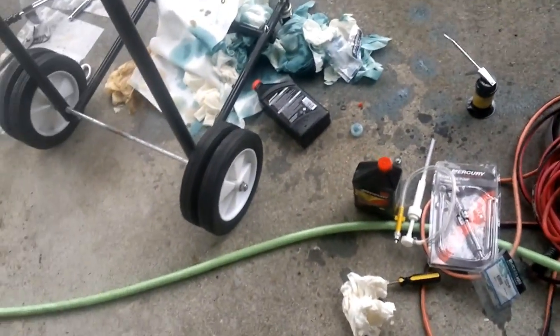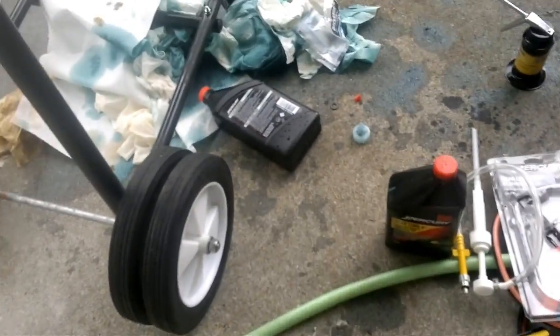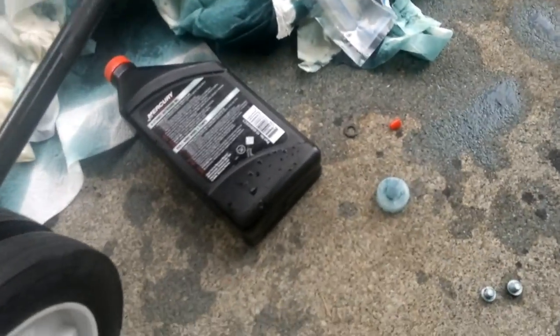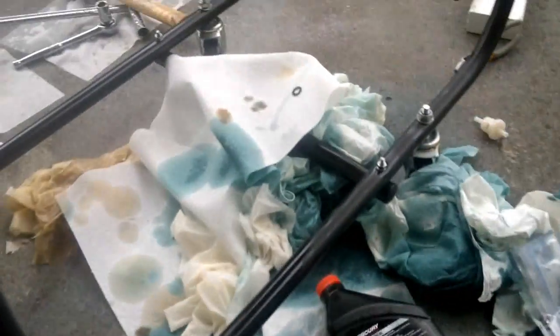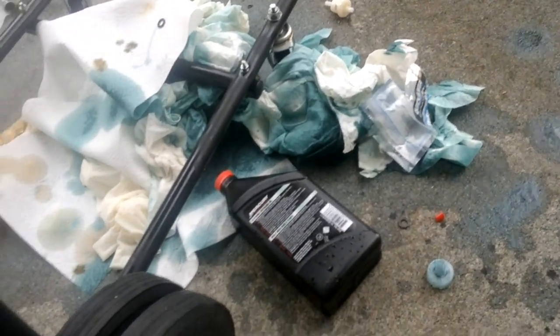Okay, this is a gear oil change. There are several ways of doing it and I found only one which actually works. The first way I tried was putting one of these plastic things on the end of my gear lube bottle, and that created a mess as you can see. Not a good way of doing it.